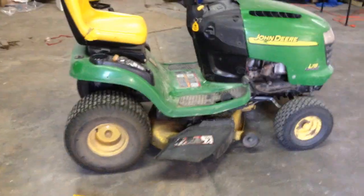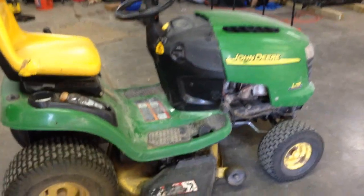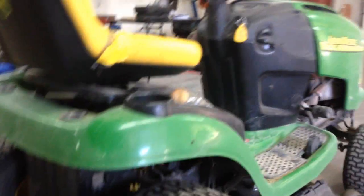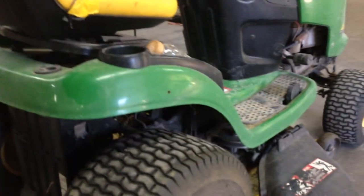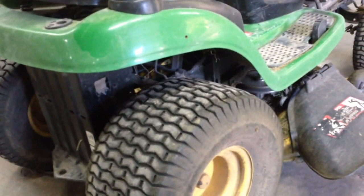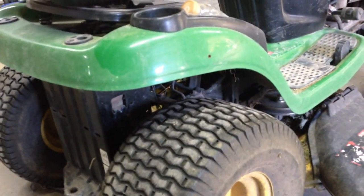I've got another repair to do on my John Deere. I started it up, was going to cut some grass, and it was making a heck of a racket. Every time I took my foot off the brake — not even moving, just taking my foot off the brake — it was making this horrible racket. So I put two and two together. At first I thought it was my drive belt off, but the motor still moved.